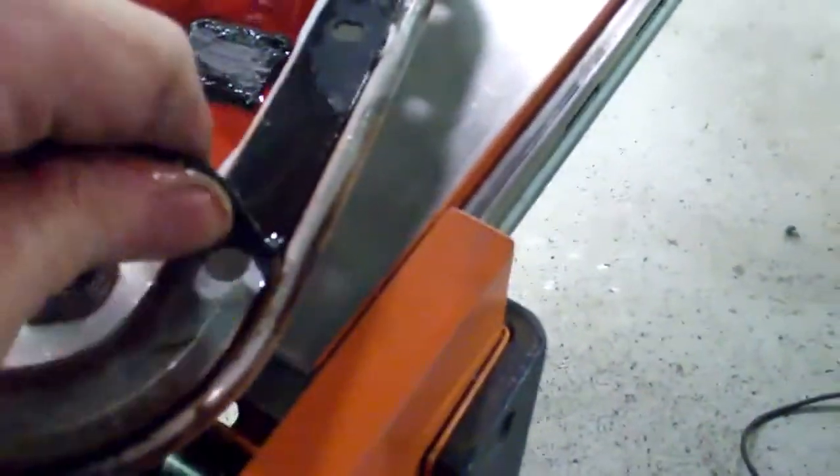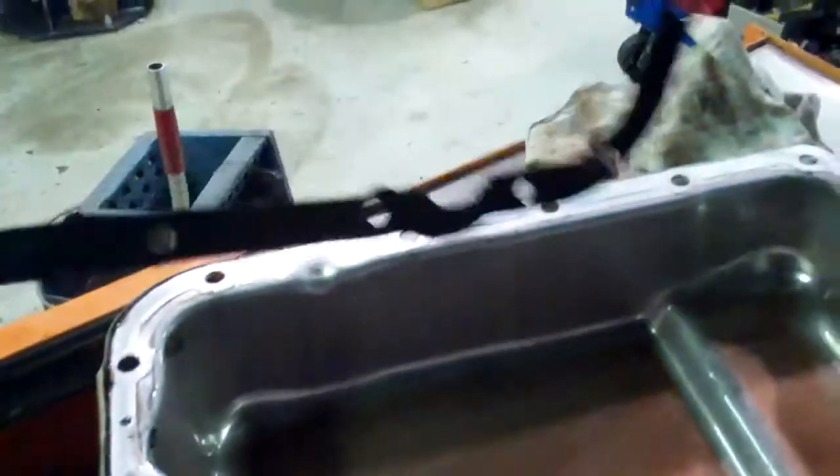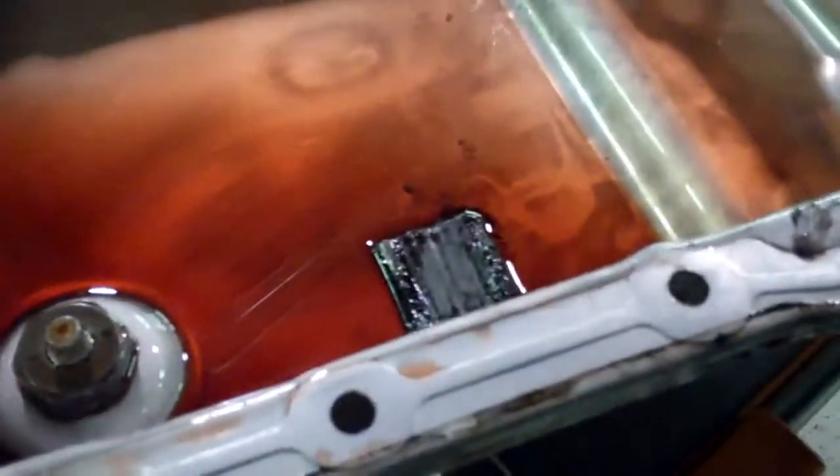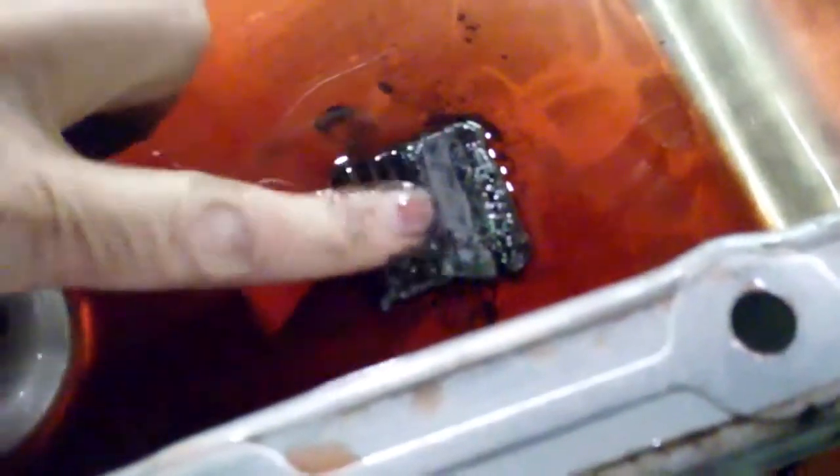That's piled up pretty deep. It hasn't been too long since it's been serviced either, because usually you've got to scrape that gasket off. We're able to get that gasket off with no scraping at all. There's something going on — look how much metal is piled up on that magnet.